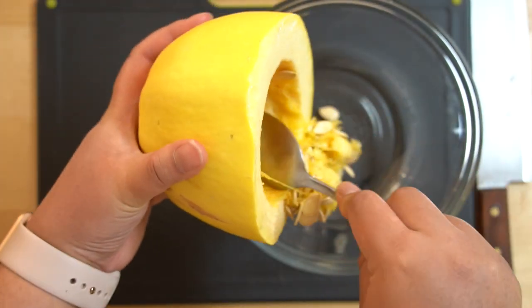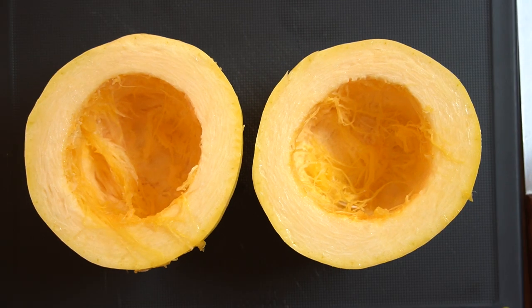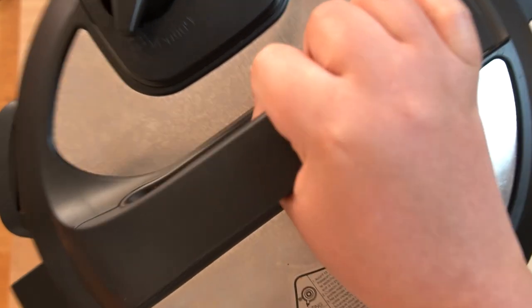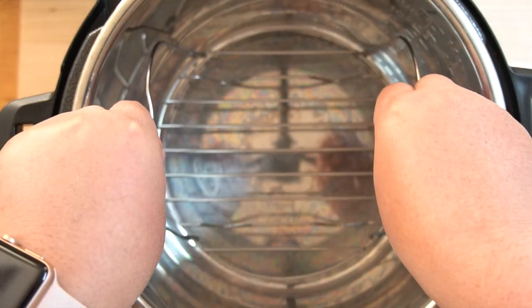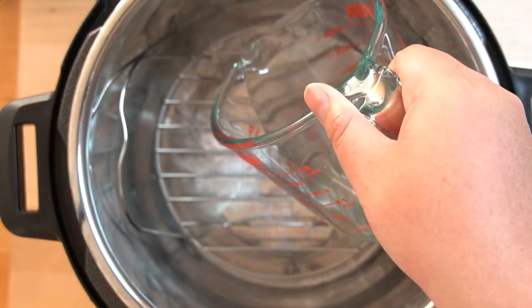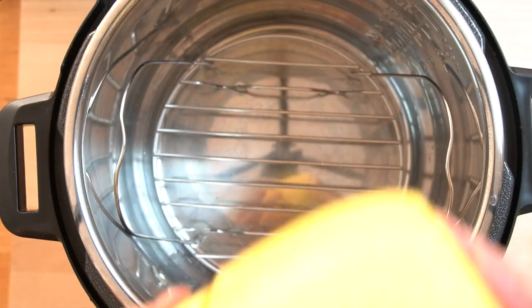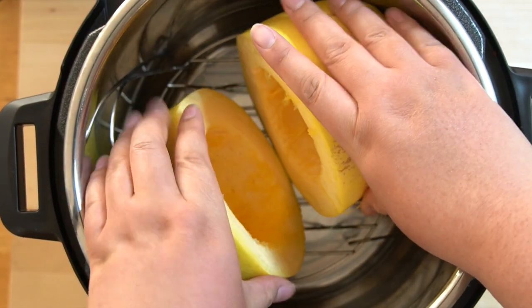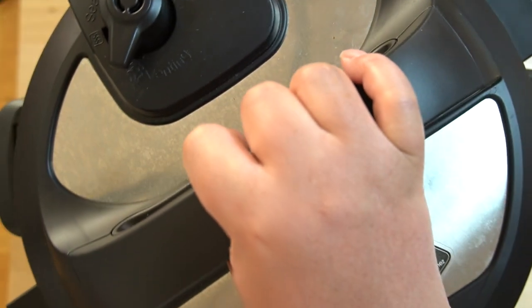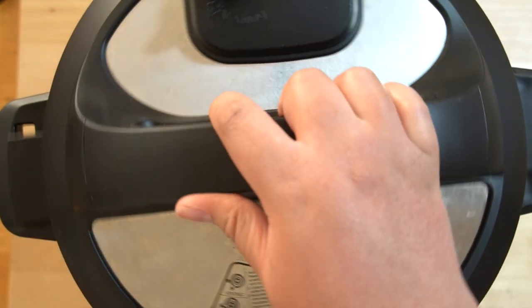There are many ways to cook the spaghetti squash. Our preferred method is to use the Instant Pot. In the Instant Pot, you will use your trivet to hold the spaghetti squash. Pour one cup of water in the Instant Pot and place the spaghetti squash inside. We'll properly seal the Instant Pot, set to manual mode, and cook for eight minutes.